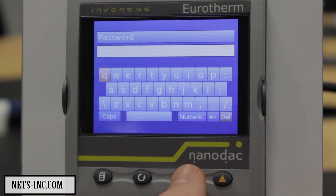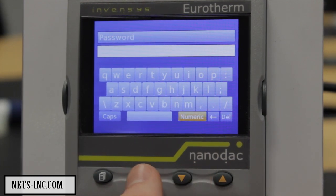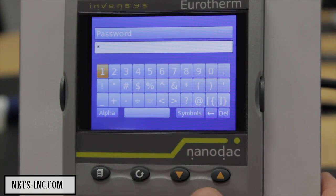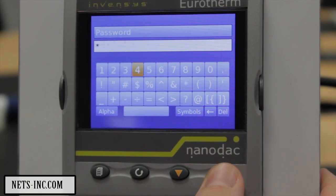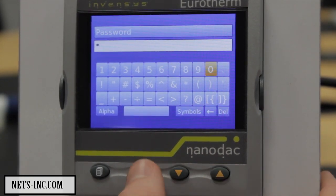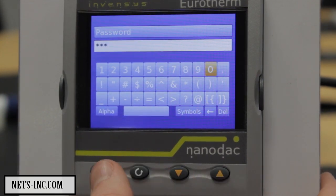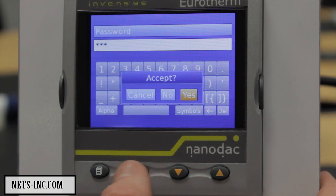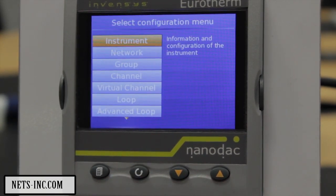Use the lower key and select Numeric followed by Scroll. Using a combination of Raise, Lower and Scroll, enter the default password of 100. Once complete, press Page key and select Yes when prompted to accept the password. You are now in configuration mode.